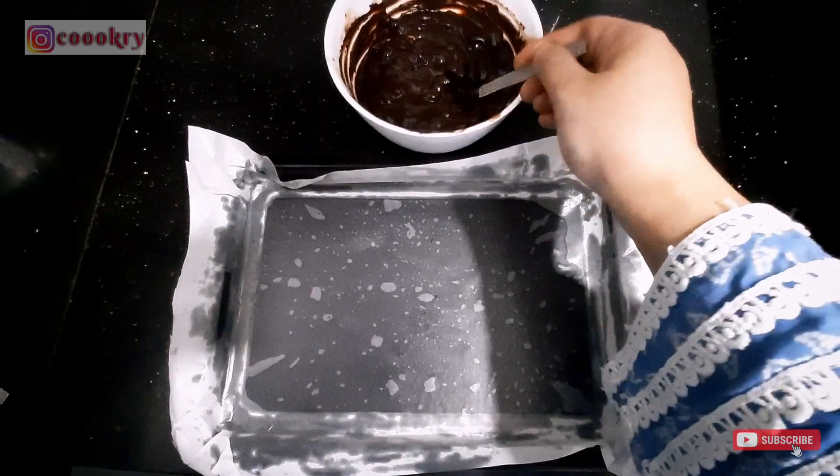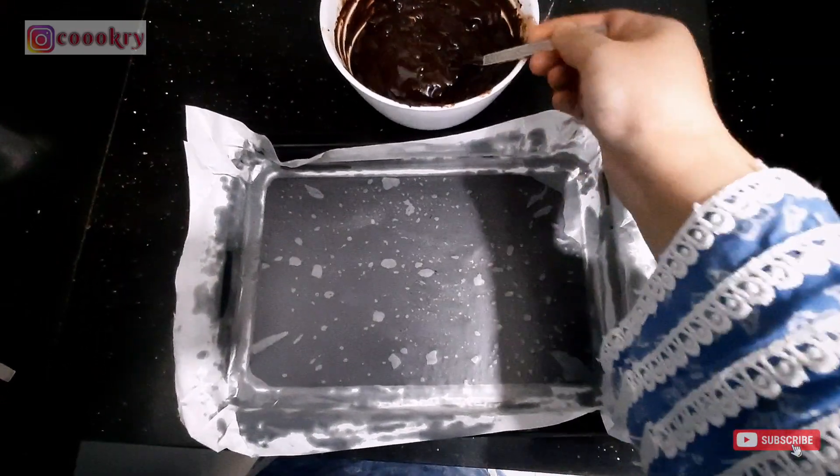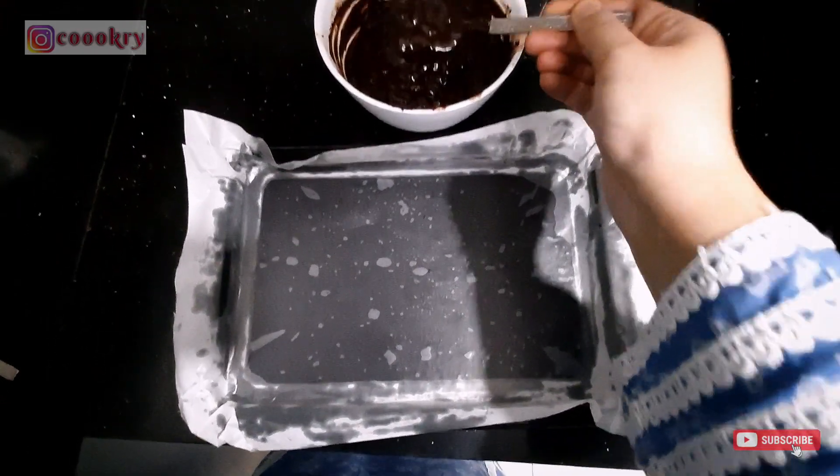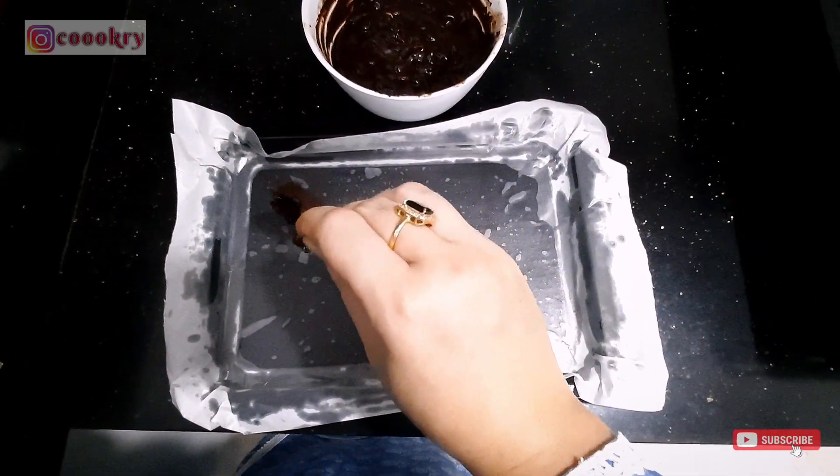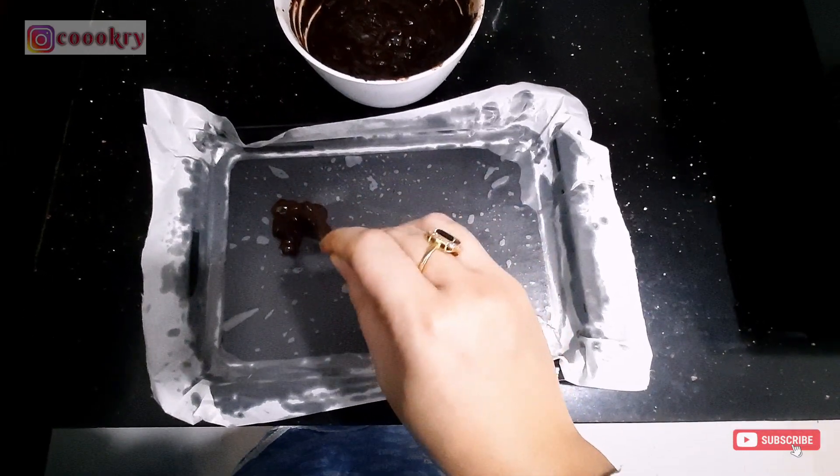I have a baking tray and I have lined it with baking paper. Now I will add the chocolate and peanut mixture in little portions and put it in place.